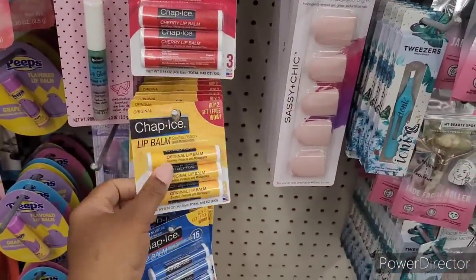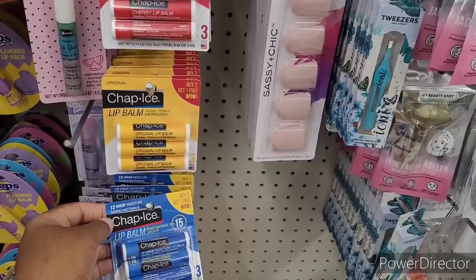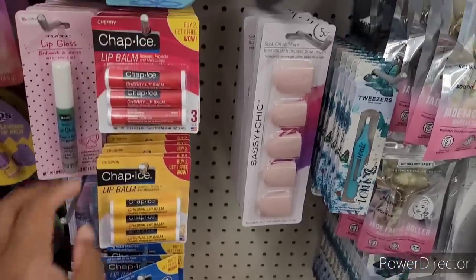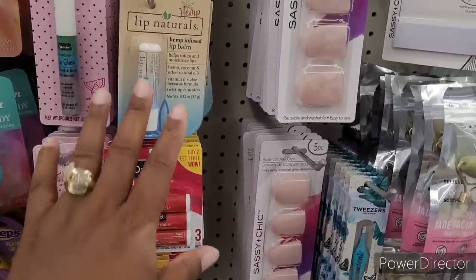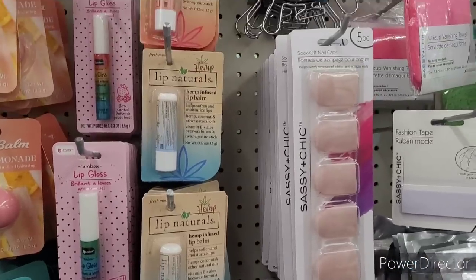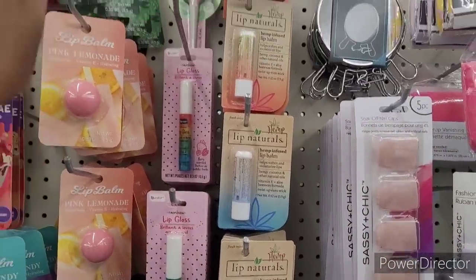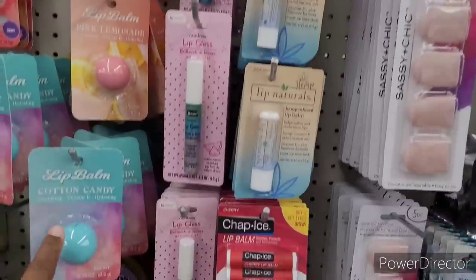Here's some more little lippies, Chap Ease lip balms. Original 12-hour moisture. Three is a good deal. There's cherry. They have the hemp lip, natural, fresh mint, strawberry. And we've seen these lip balms — pink lemonade, peppermint, cotton candy.